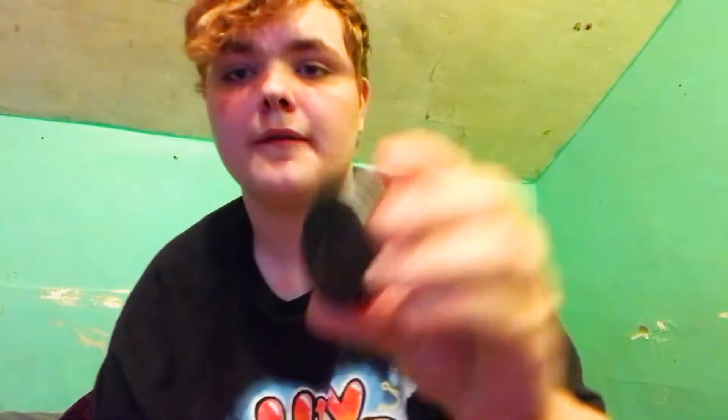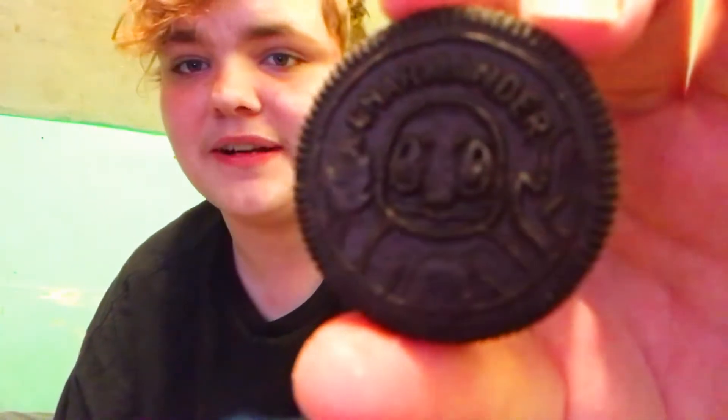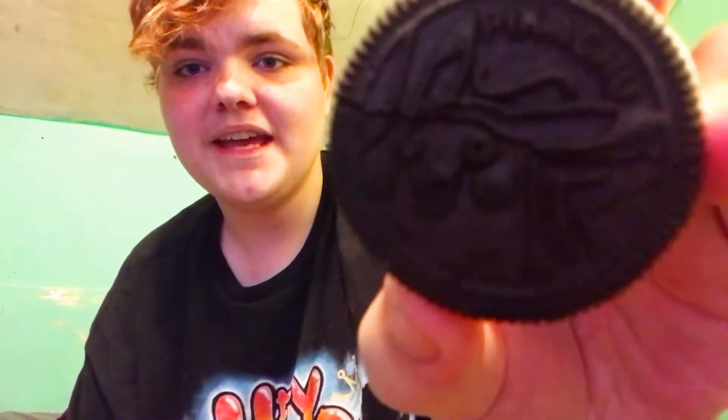Does it taste like Pokemon? Cyndaquil! Oh, we got Cyndaquil — my homie! Lapras! Yes! Now if we get a Mew I'm gonna be putting it in a compressed box. Rowlet! Okay, we got Charmander — look at how he looks, he's kind of creepy a little bit. Oh, Pikachu — and it's broke. Pikachu snapped! I was so careful with these Oreos and they screw me.